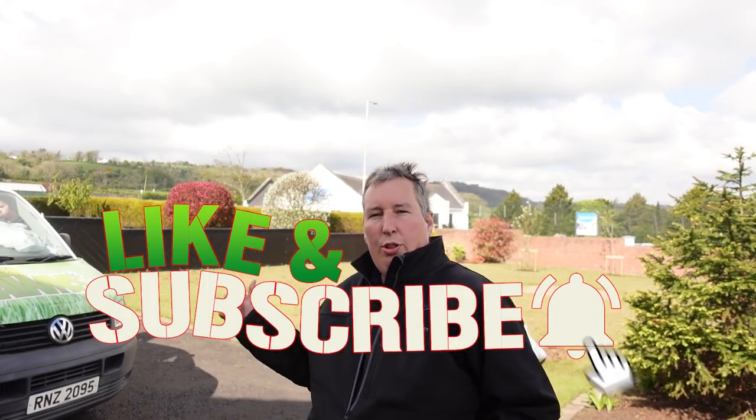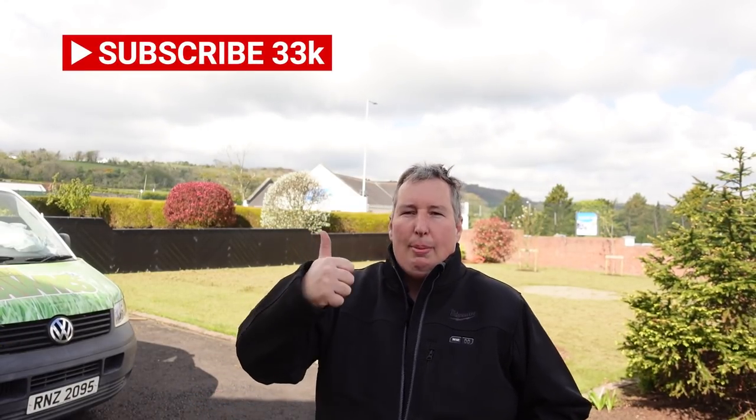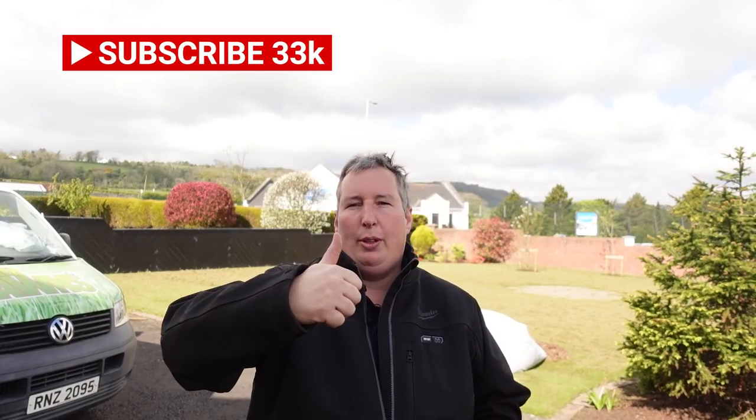If you're enjoying this video, make sure that you hit that like button — just go ahead and smash it down there. Subscribe for more tips like this. I post regular lawn care tips and tricks on bringing your lawn to the next level. Just smash that like button because it really helps me out and helps me grow my channel.